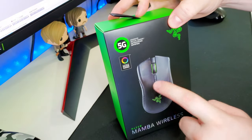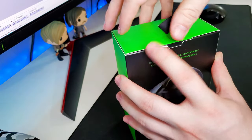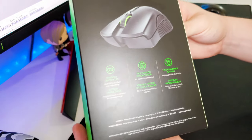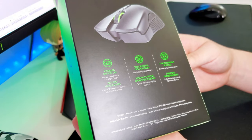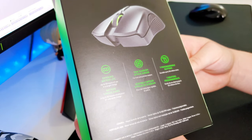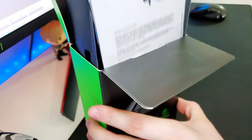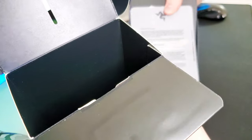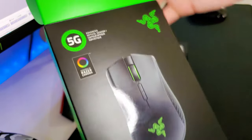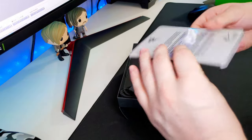I'm not sure if this one has any lighting because it is wireless and has to save battery, but that's not really a big deal. Looking around the box: it's supposed to have an extended battery life, a 16,000 DPI optical sensor, seven programmable buttons — very similar to the Razer Mamba Elite from a few years ago, but wireless. There is Razer Chroma lighting — 5G — so it does support lighting, I think just the scroll wheel and the Razer logo.